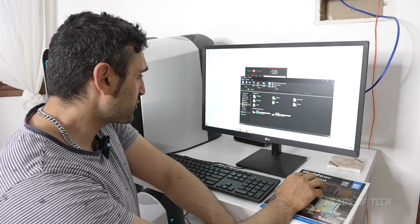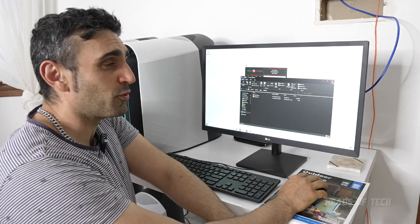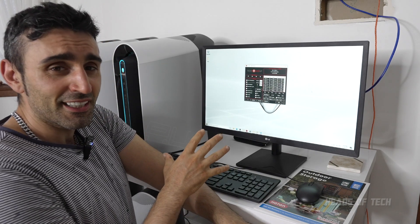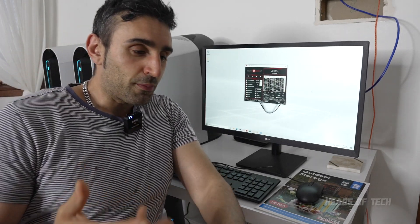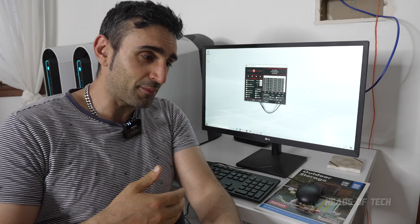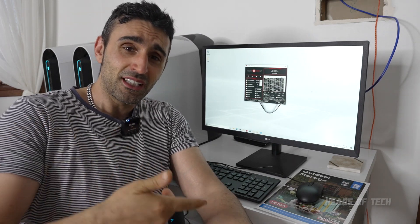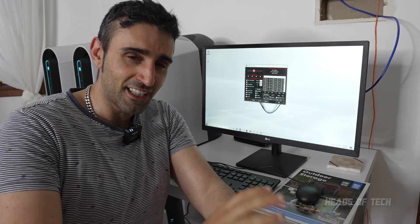I also run an app called O&O ShutUp10 - that's a free application you can use to disable all the Windows updates and background nonsense. I use it to keep a clean rig. It all depends on how much you want Windows updates. I tend to find whenever you update to the latest version of Windows everything slows down. And if you update to the latest NVIDIA drivers, will they be mining-friendly or will they introduce issues? I personally don't want to update because I'm happy with my situation.